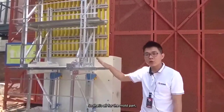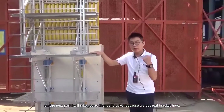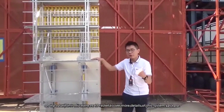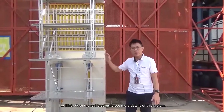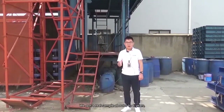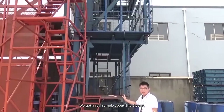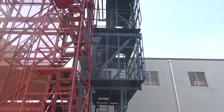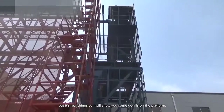That's all for the model part. On the next part I will take you to see the real brackets, because we have a real bracket here and I will introduce it to show more details of this system. Okay, as I just said, I'll bring you to see the real thing. We have a real sample here, about five to six years old. You can see it has a little rust and a lot of dust from the site, but it's the real thing, so I will show you some details.